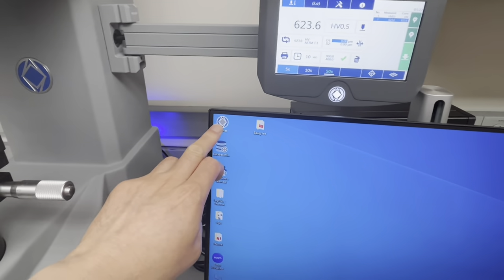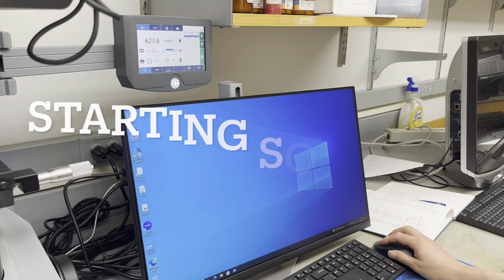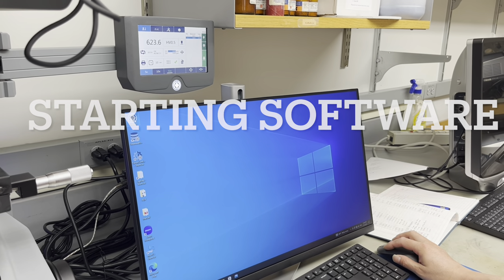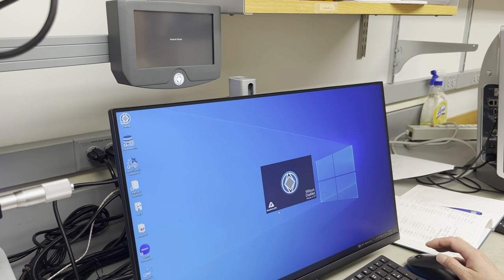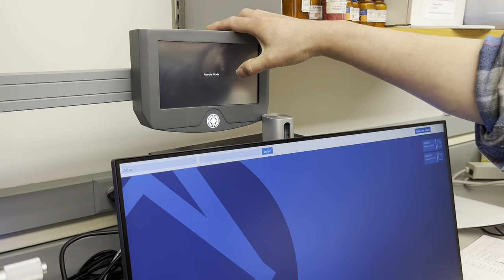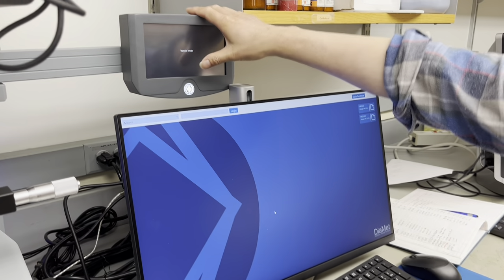Here is how to start the harness tester — this is a harness tester training. Start a software called Diamet: double-click on it. When the software is booting, it establishes communication with the harness tester, and this screen will show 'remote mode,' which means the communication is established.